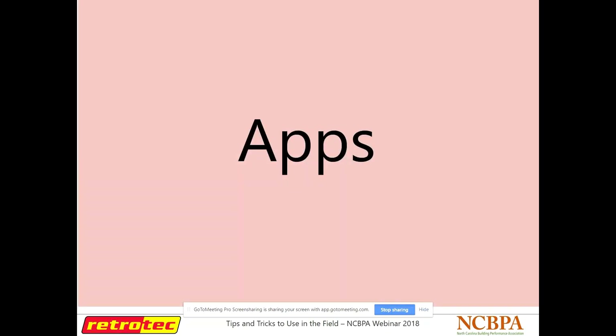First we'll start off with some apps that you can use. There are new apps coming out every day, and a lot have come out recently that you can use to help take measurements. There are apps geared specifically to our industry. I'm not going to spend a whole lot of time on each one, but really just introduce you to the fact that they're there so that you can research them on your own.